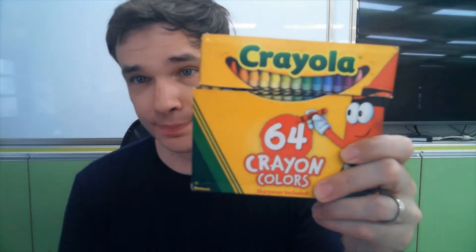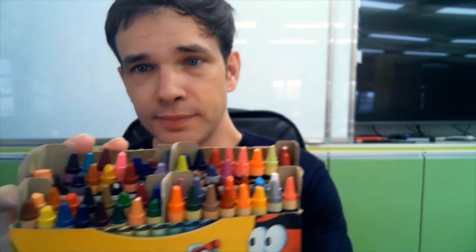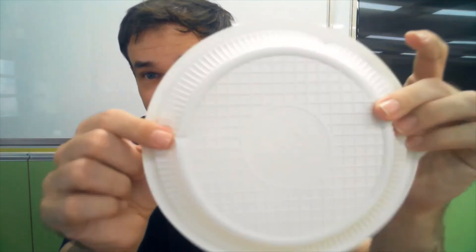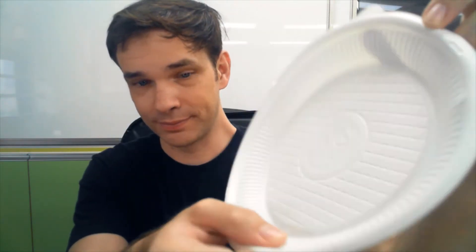Okay everyone, today we are going to make a sundial! To make this, we need some crayons — these are crayons, or markers, markers are okay too. And you need a plate, a paper plate or a plastic plate, something like this. And you need a straw, this is a straw.